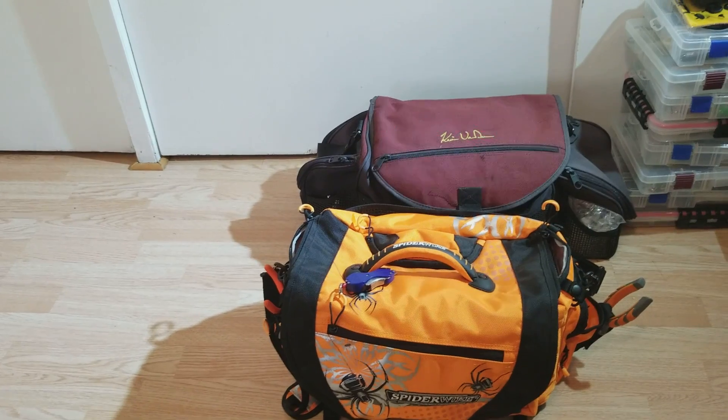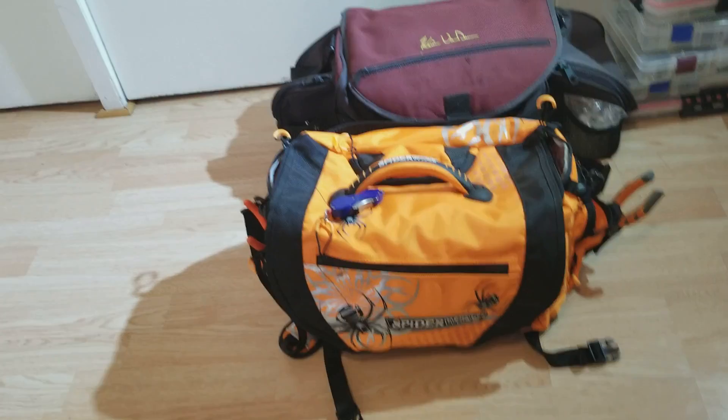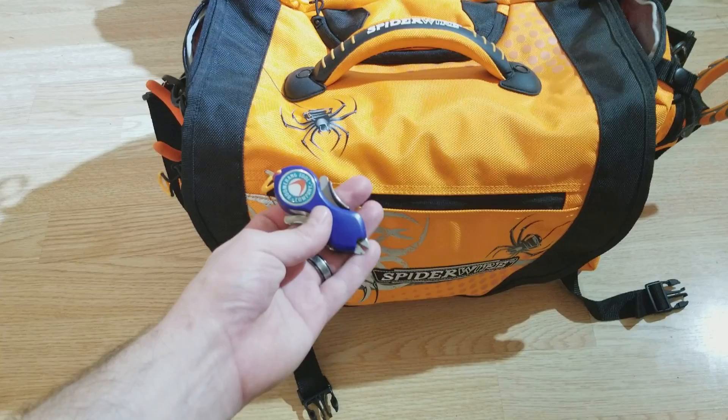What is up guys and gals! Today I'm going through part three of my fishing bait arsenal. I'm going to go through these two bags right here. I got a Spiderware bag holding my hard baits and then another Kevin Van Dam series bag holding some soft plastics and stuff. So let's go ahead and get right into it.